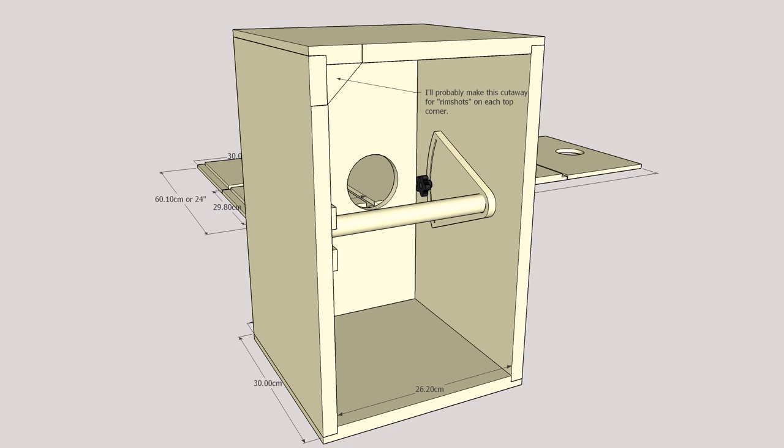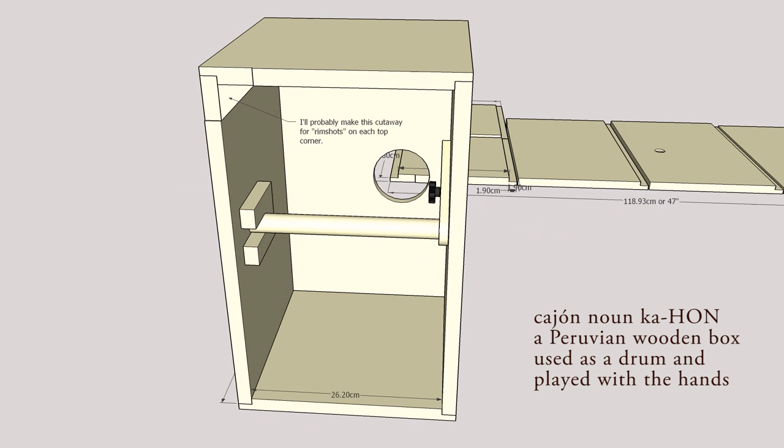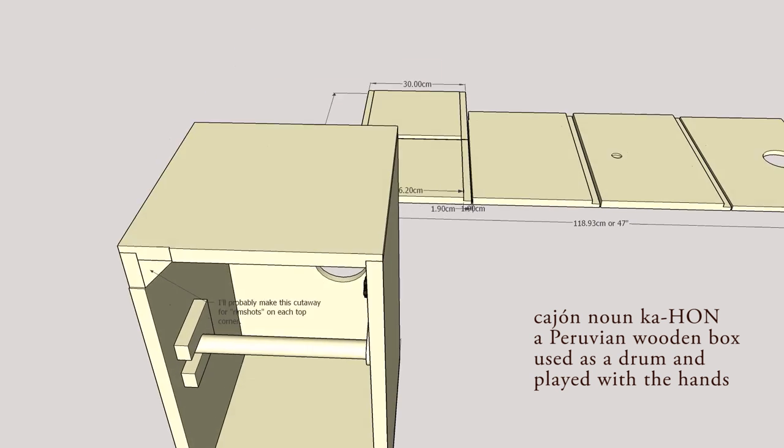When I first put up the circle cutting jig, I said I wasn't going to do a video on a cajon, but I've made quite a few improvements. In fact, I've borrowed all the good features from all the other ones I've seen on YouTube.